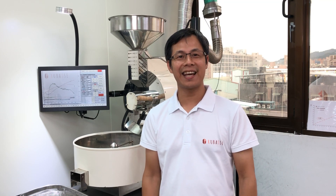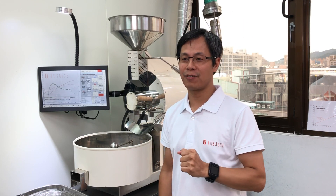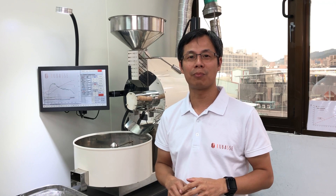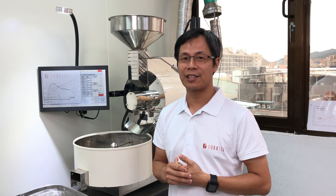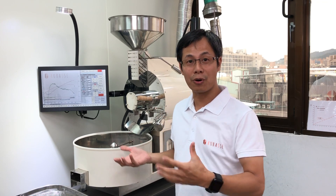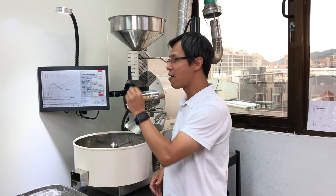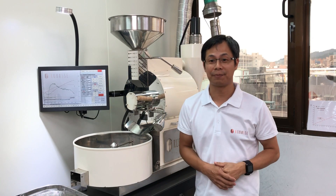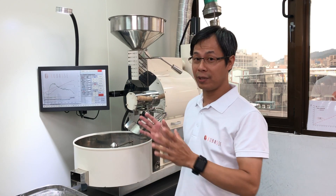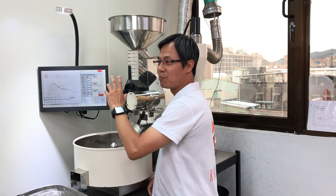Hello everyone, this is Danny again for the third time today. I'm going to show you another video for the Rubase Roadster — one of the very special features that most people will find very cool. We've just been upgraded to a 15.6-inch screen for the Rubase Roadster, and it's not just bigger but easier to use and more user-friendly.